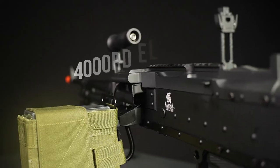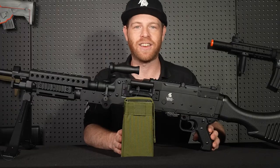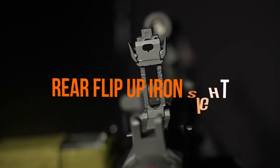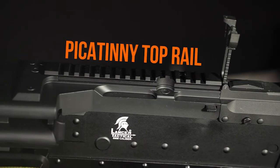It is equipped with a 4,000 round automatic winding box magazine that is attached right here to the side of the gun. The LT-240 has a flip-up iron sight in the rear of the gun, or you can mount your own optic on the top Picatinny rail.